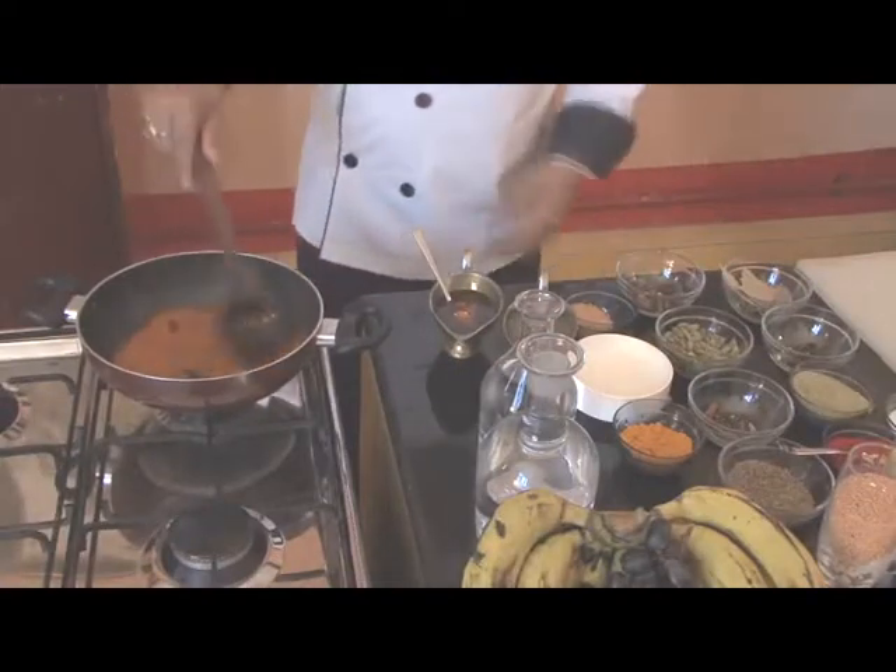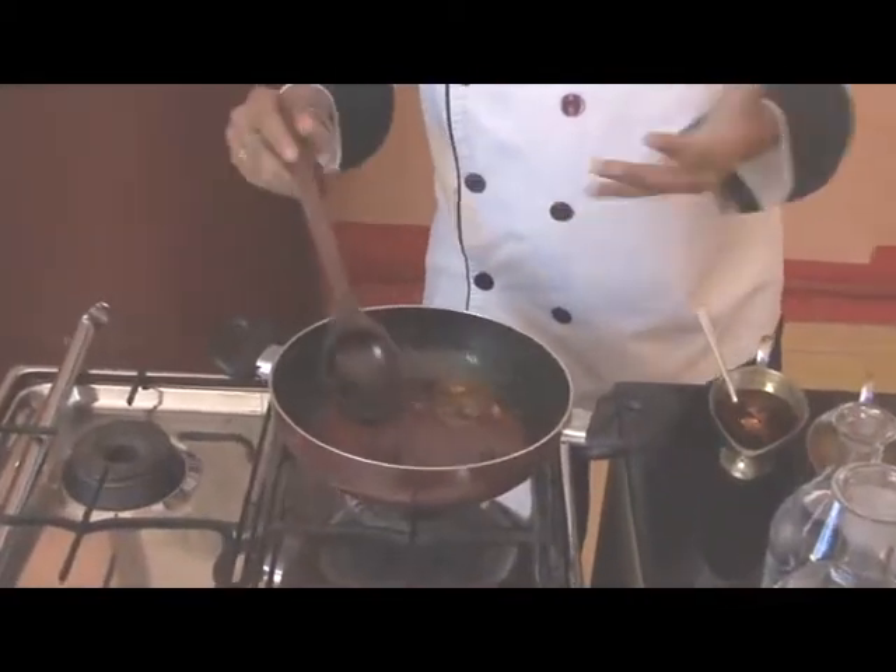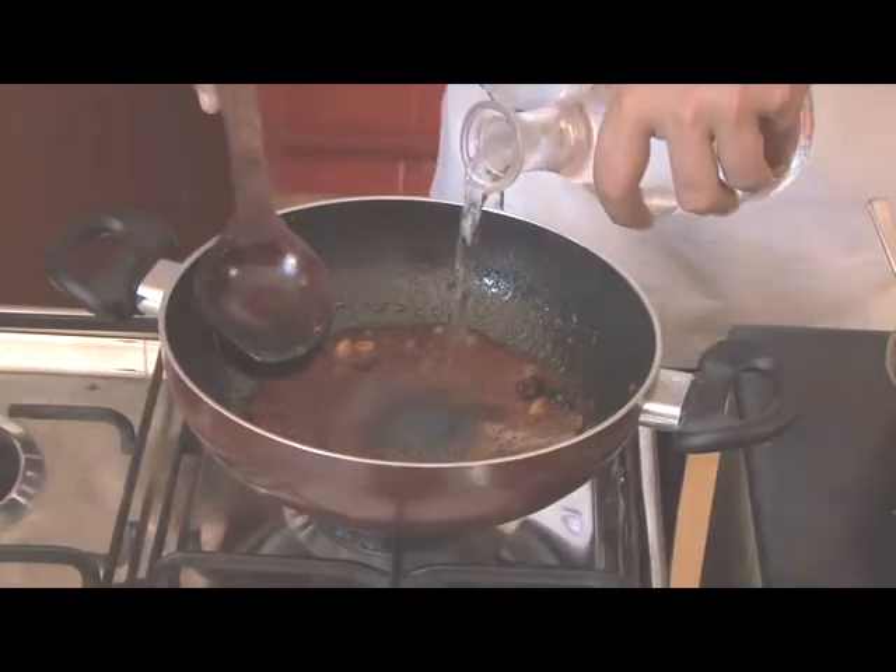Now we'll cook this for a good amount of time till the oil comes up. Now we can see that the oil has come up, so we'll add a little more water.